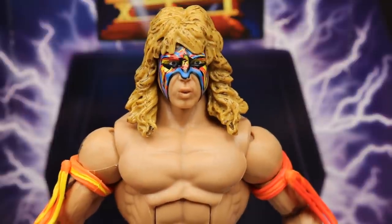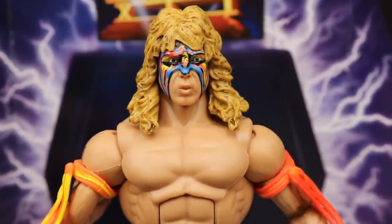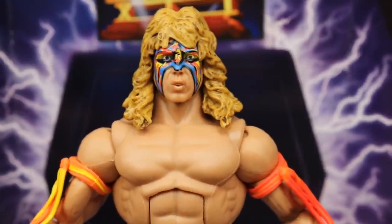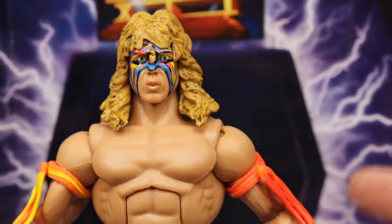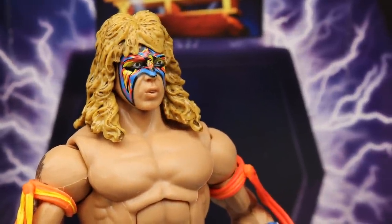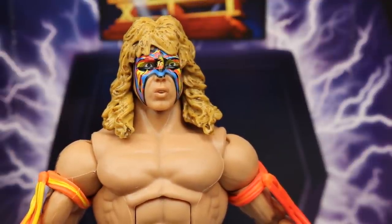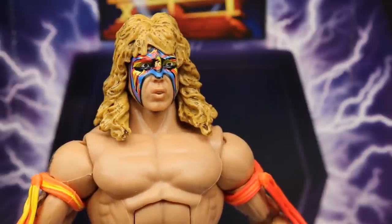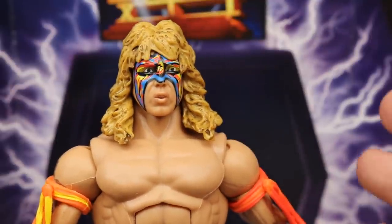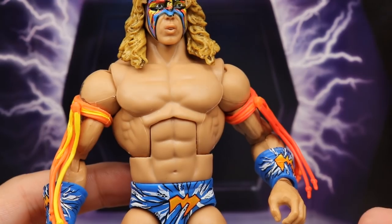Getting into the Ultimate Warrior himself, starting at the head sculpt — I believe this is a brand new sculpt. I really like the hair sculpt; the blondish light brown looks really good. The face paint looks pretty solid, though the eyes feel maybe a little off-center, slightly aligned to the left. The expression is more of a running or entrance pose, which is fine, though a grittier or more serious expression might have worked a bit better.